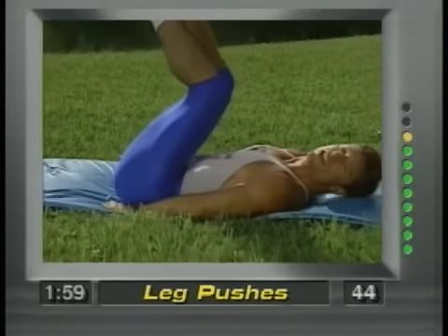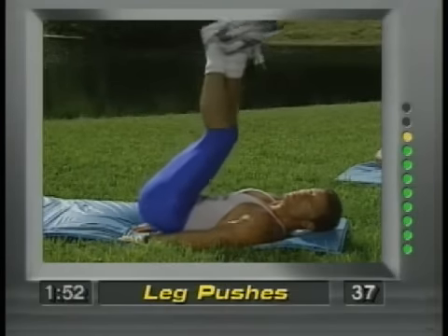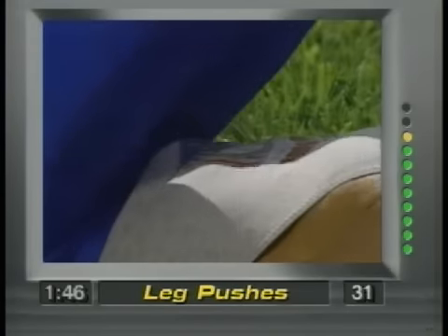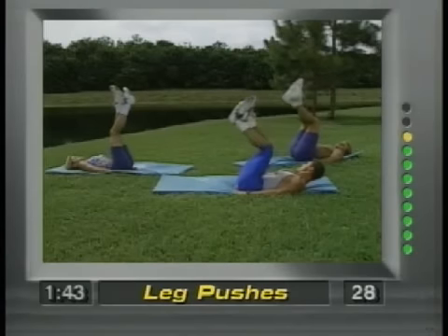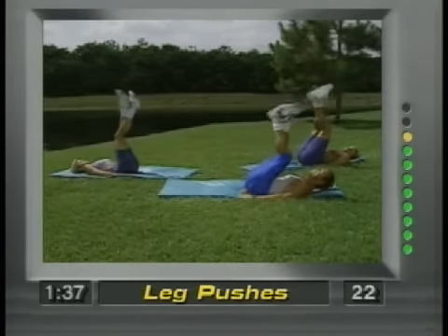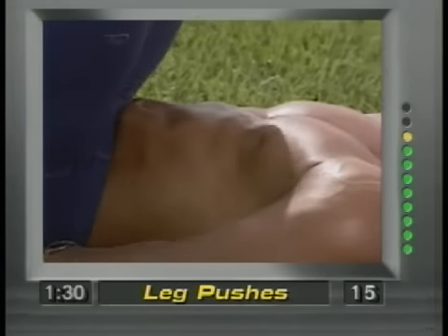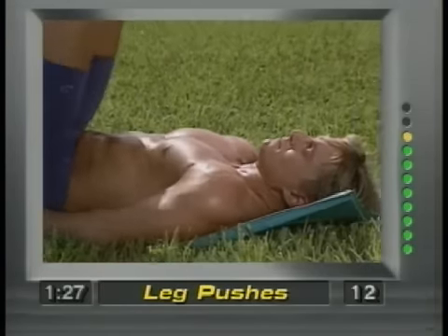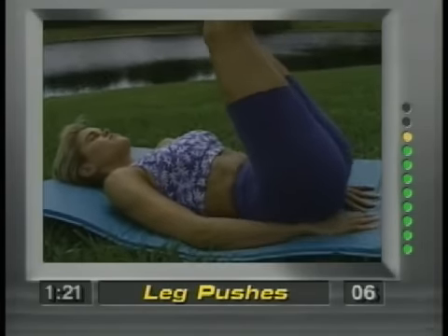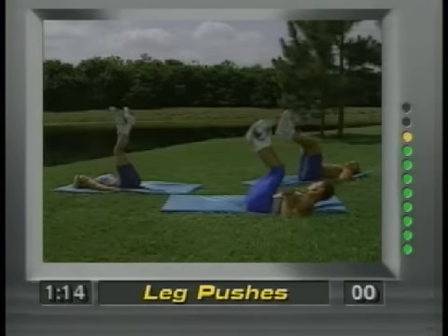Hands placed under the buttocks. Now bring the feet up towards the ceiling and push up. You're working the lower region of the abdominals. Push — concentrate. Push it towards the ceiling. Head stays on the ground — we don't want any stress on the neck or the back. Notice my legs aren't swinging, they're pushing up. Hang in there. These exercises are safe, effective, and they work. Five, four, three, two, one, and release.